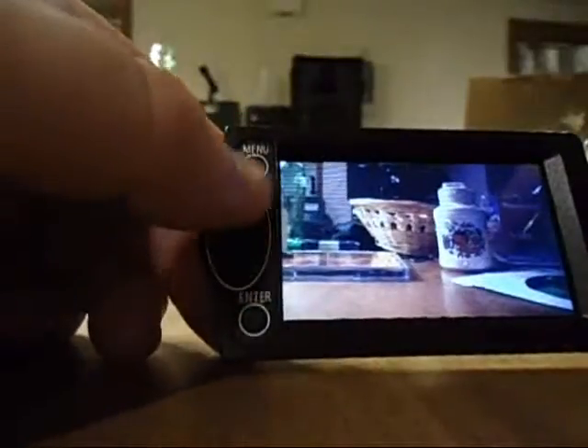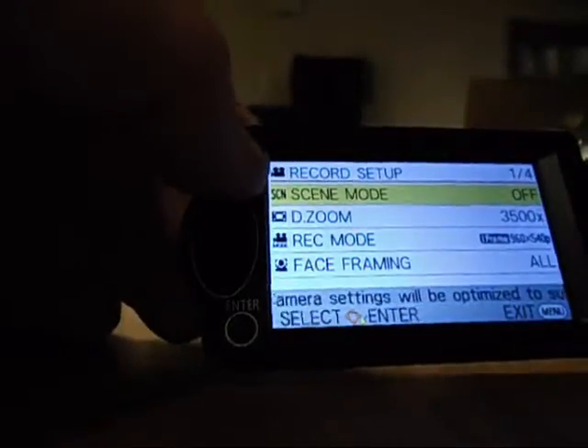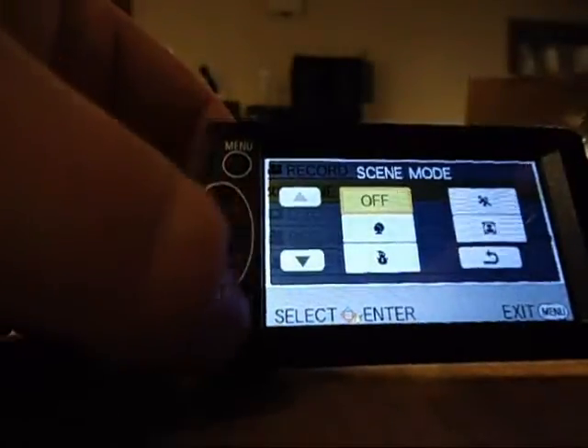I'll show you the viewfinder setup here. This is a directional pad to access your menu and stuff. You hit enter and change your settings there.